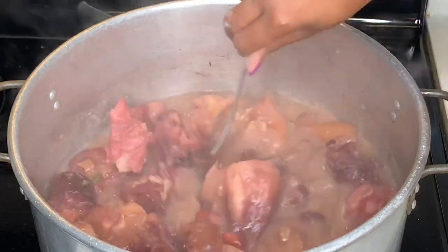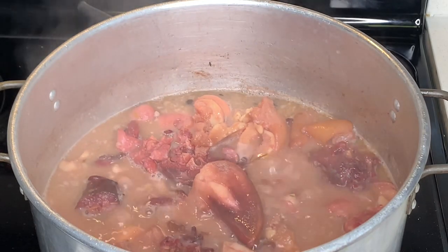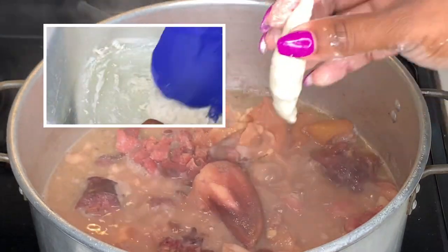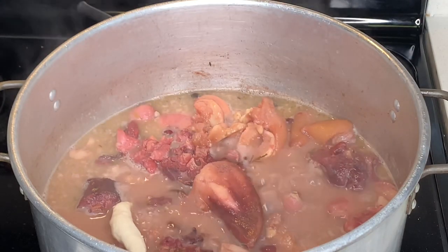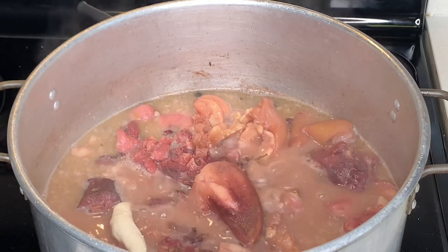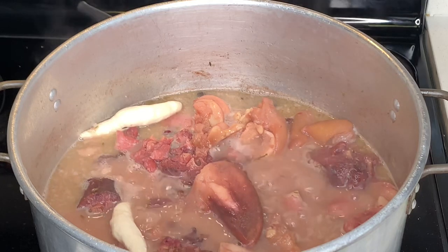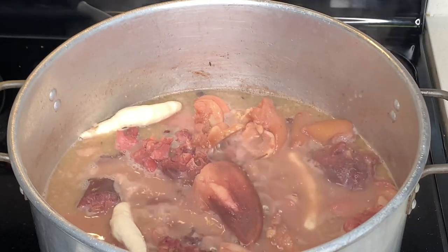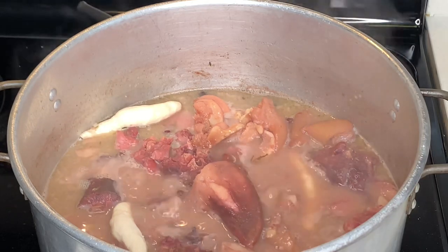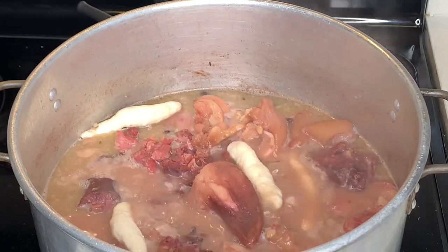We're almost at the end of the stew peas. But now I'm going to be adding in some spinners, which is a type of dumpling. I made this from flour. I'm going to make about a few of these to add into my stew peas. It's not as red as I would like it to be — I don't know what's going on with the peas — but it has the flavor, and that's all that matters right now. I'm going to go ahead and continue to make these spinners, as we call them. The stew peas is not complete unless you have them in there.